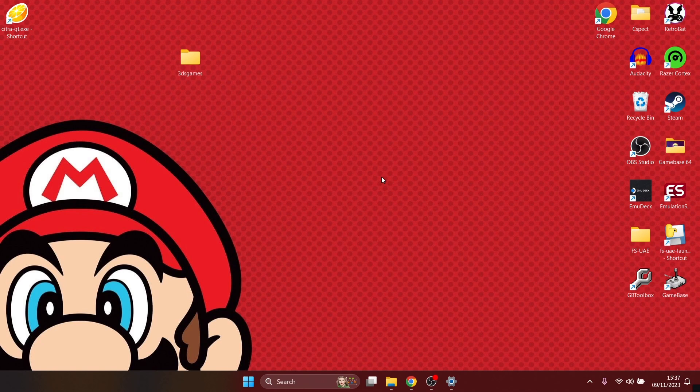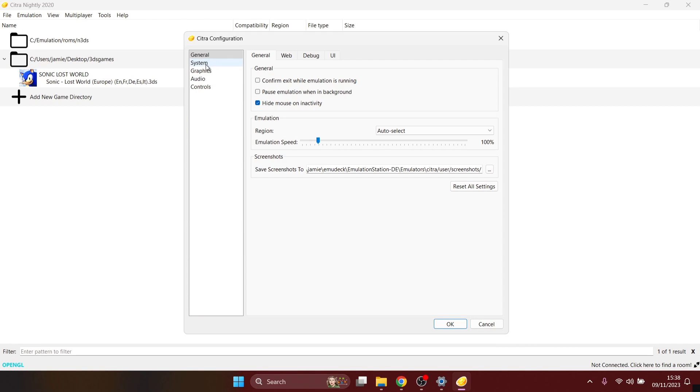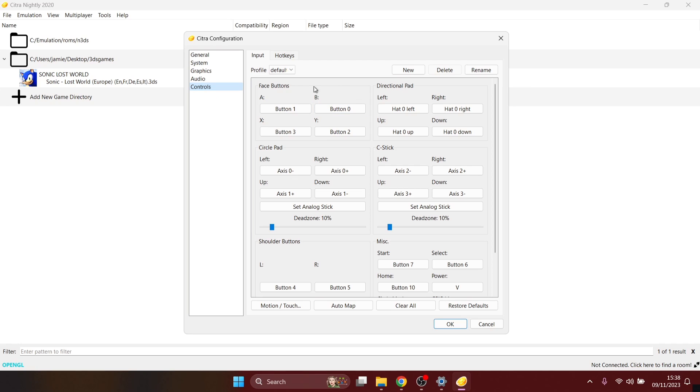The game has booted up fine and everything's working. Now we need to configure a controller. Open the emulator, go to Emulation, Configure, then Controls, and you'll find the 3DS pad mappings. I've got my Google Stadia controller connected and I'm just going to map it out — face button A corresponds to A on my Stadia controller, B to B, and so on. It's a pretty simple process.